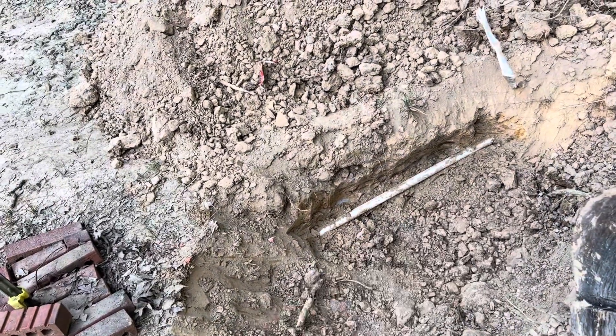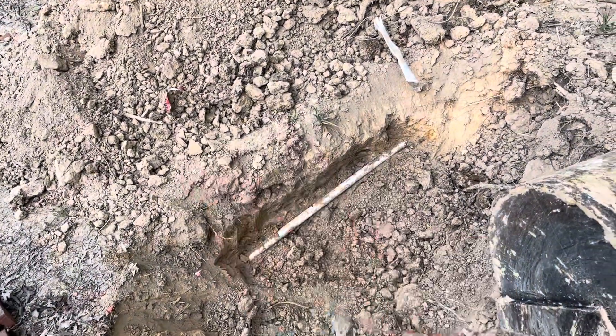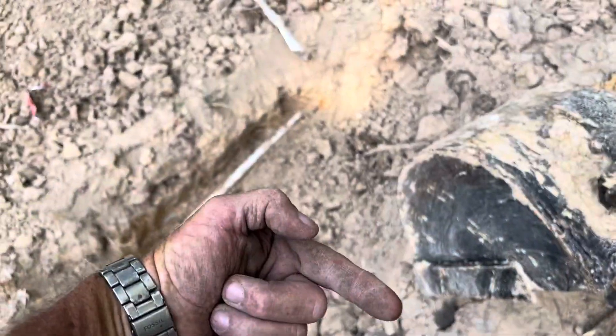I would just take small bites and work sideways, stopping when I got really close to that orange paint and then take my shovel. I was using this sharpshooter and kind of dig sideways. I've got about three feet exposed there, and that should give me enough slack after I cut a piece out. I can pull that out, glue it, put my T in there, and then put a shutoff valve going in this direction to the cabin.